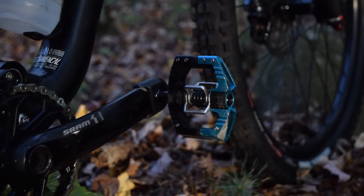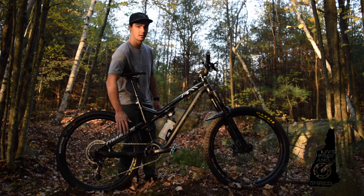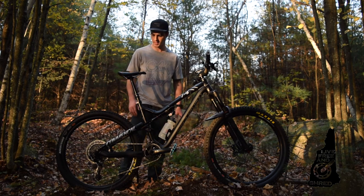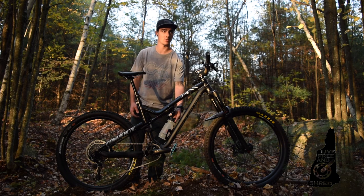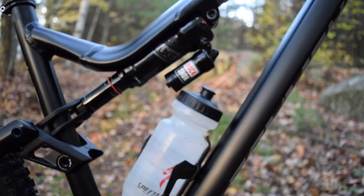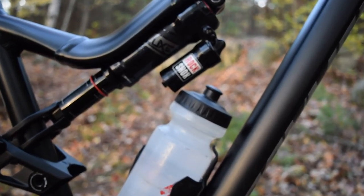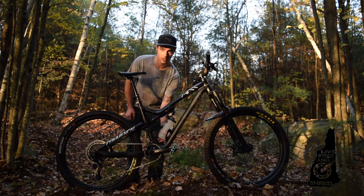Crankbrothers Mallet E pedals — long spindle with a washer. I run the long spindle with the washer so I don't get heel strikes on the seat stay, because this bike is super wide. The washer and long spindle combination alleviates that problem. Specialized side-load water bottle cage with a stubby Specialized bottle, which gives me clearance underneath the reservoir and allows me to run a SWAT tool.